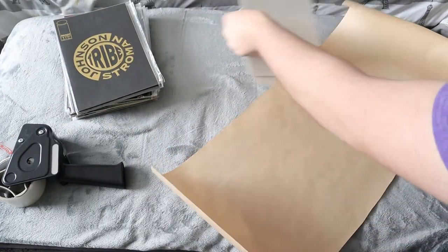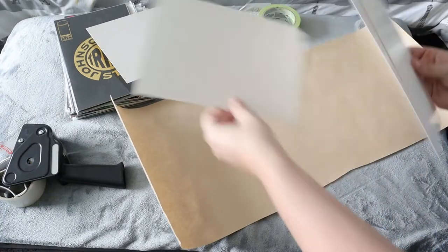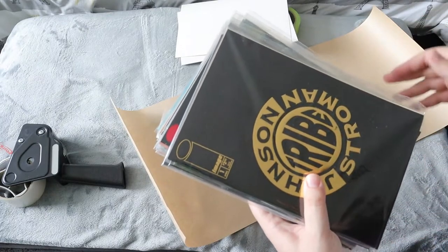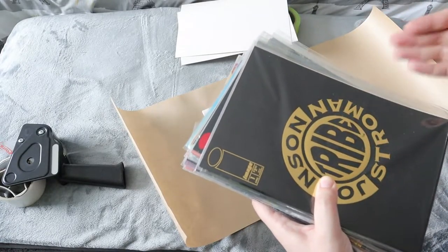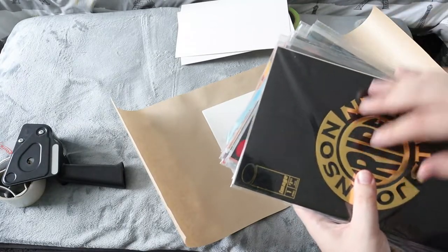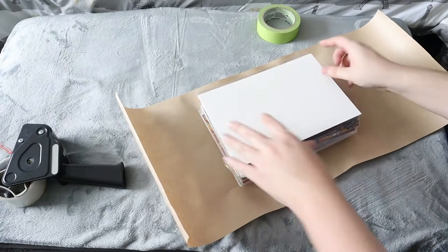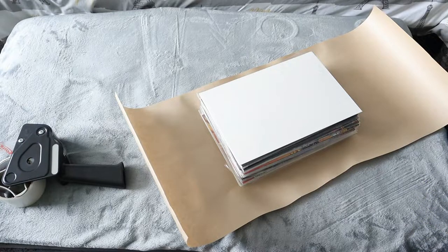I'll move these over and show you guys how I pack them up. First I take two comic boards and put them in the center, then I grab the 25 comics and place them right on the boards. If you're shipping 50 to 80 comics, you want multiple stacks of 20 to 25 — the max I do is 25. Then I put the other two boards right on top, which makes it a little safer and keeps it square. Then you wrap it up just like a Christmas present using the painter's tape.